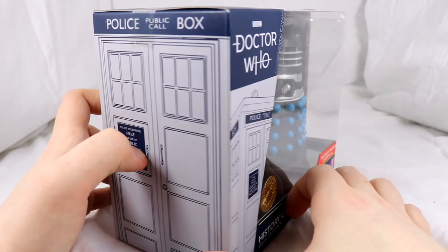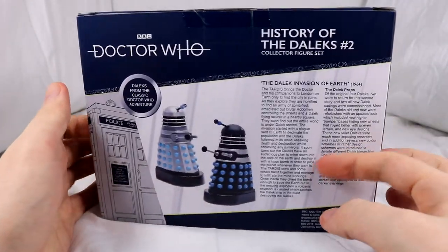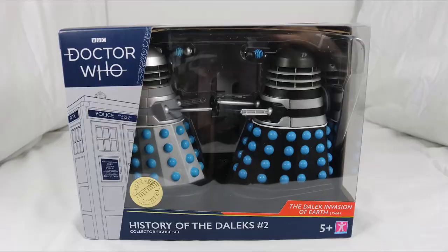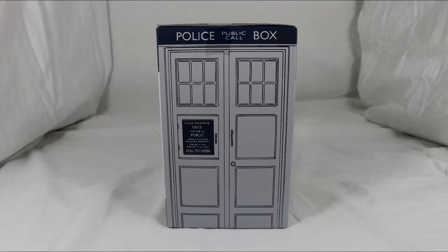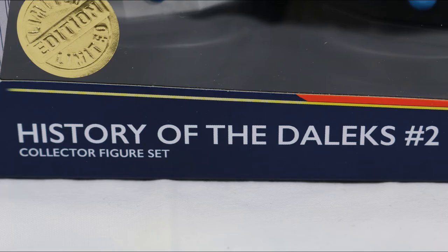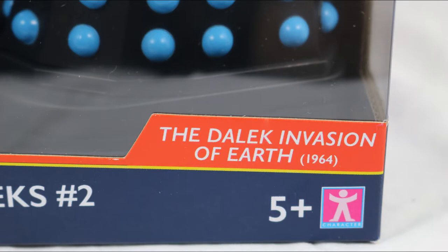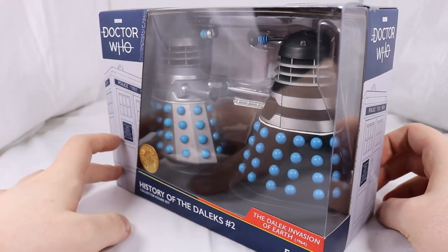Starting off with the box, it has the same colour scheme as previous B&M sets with blue covering the majority of the box with white or black for text. The style of the box is also the same with a picture of the TARDIS and Gallifrey text on different segments of the box. The Doctor Who logo is shown at the top left, History of the Daleks #2 at the bottom, and the Dalek Invasion of Earth 1964 in a red box in the bottom right. A large window covers the front of the box that spills over to the right side to get a better view of the Daleks.